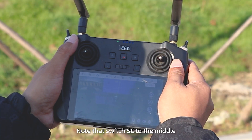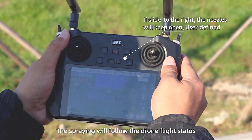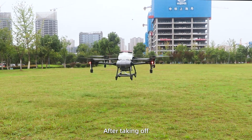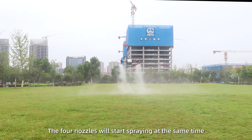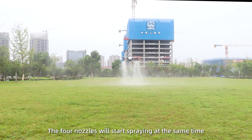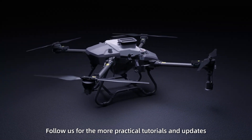Manual mode: Note to switch SC to the middle. The spraying will follow the jaw's flight stages. After taking off, push up the control stick to fly forward. The 4 nozzles will start spraying at the same time. Follow us for more practical tutorial results and updates.